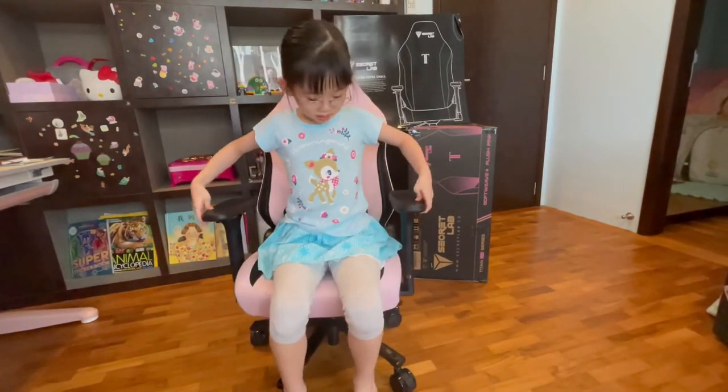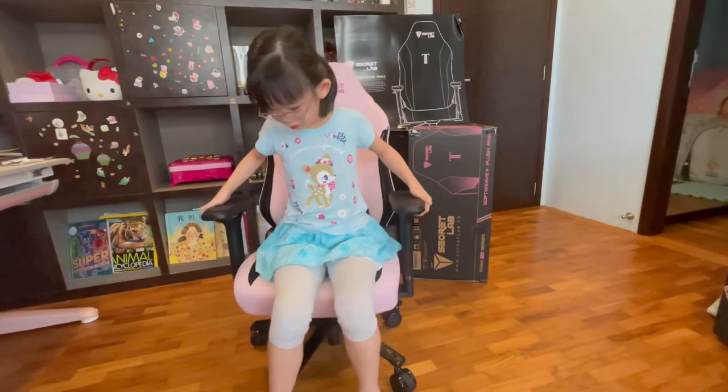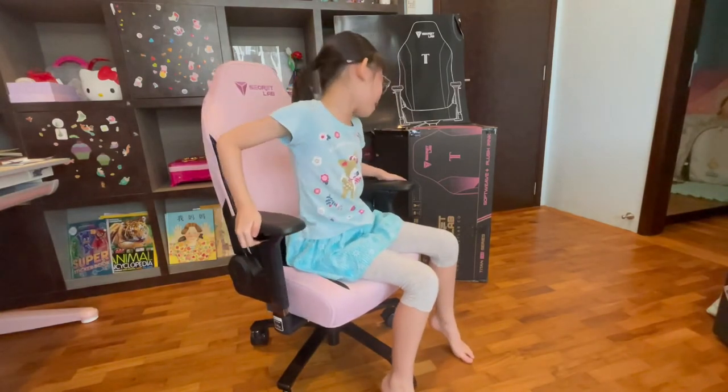These are three features about the chairs. You can use two fingers, and I am going to go up here.